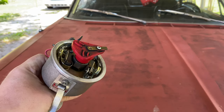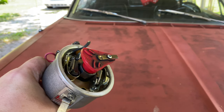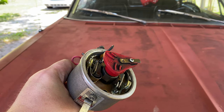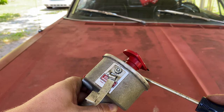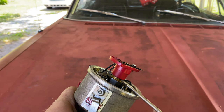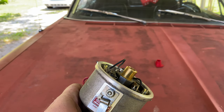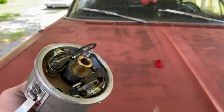Now we have our distributor out. You can see that there is a rather large divot in this distributor rotor, so I'm just going to go ahead and change that out before it wears all the way through. We'll just go ahead and pop her off — they're like little press-on fits. Pop it off, throw it away, don't need that. And now we're ready to get our points out.